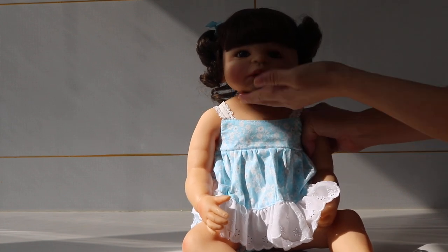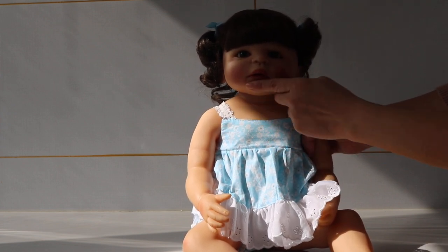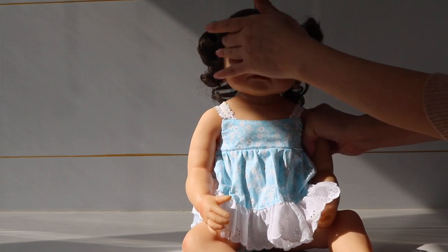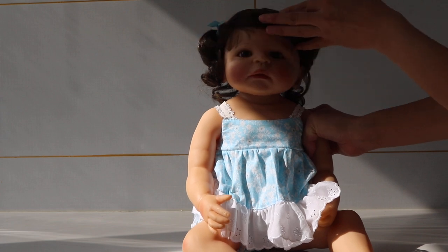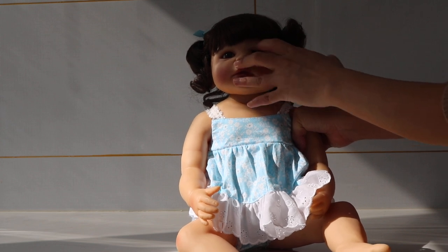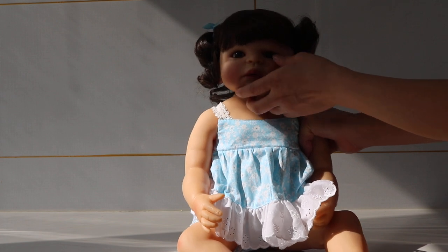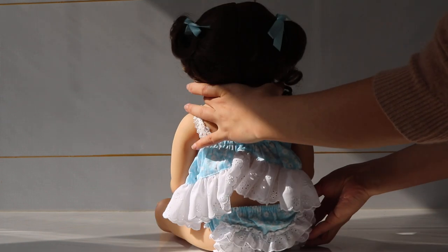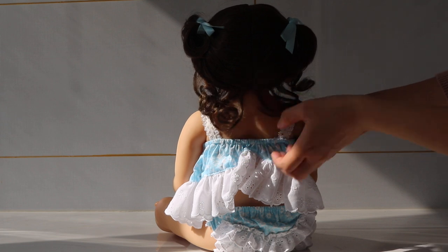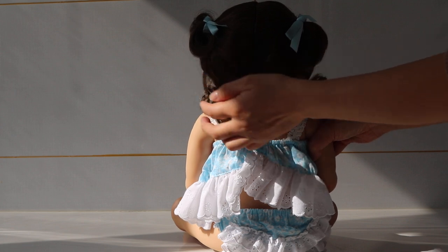The face is very realistic, especially the cheeks and lips. She also has up and down eyeballs, eyelashes, and hand-painted eyeballs. Very cute. And she has brown color eyes. The hair is very cute — adorable, with a little curl. Can you see that clearly? So cute.